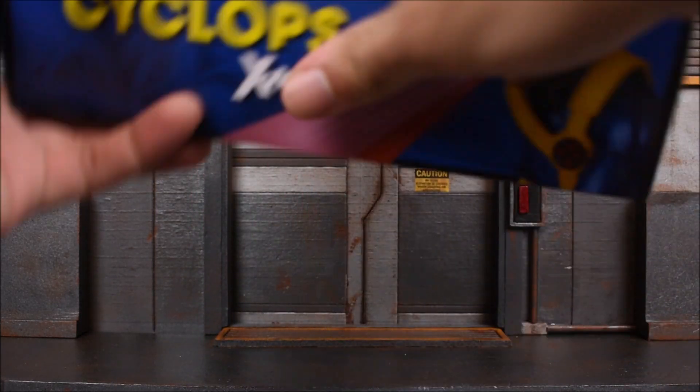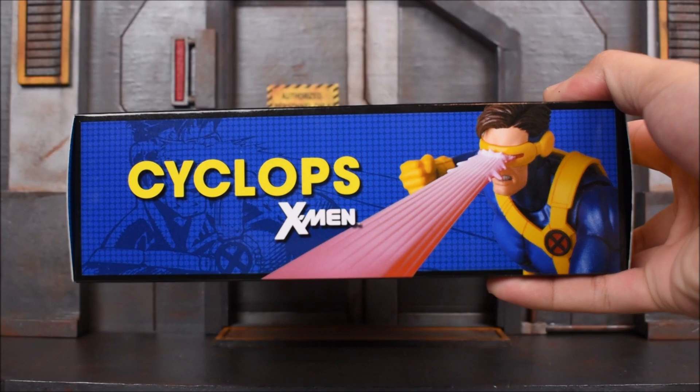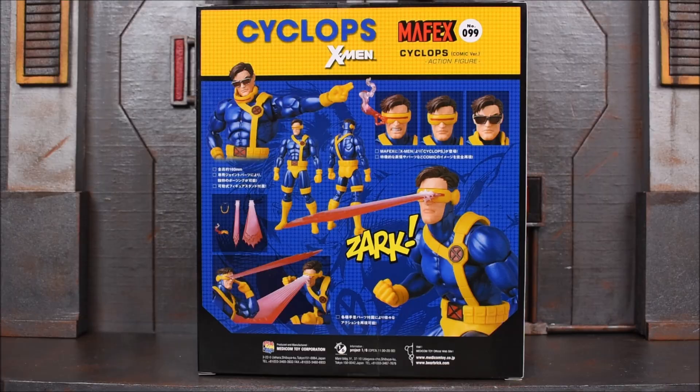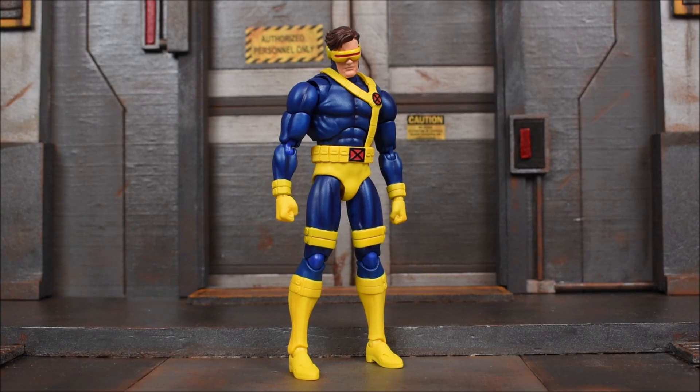Here is the side of the box, or at least one side. And then here is the other side. On the back side we get some more images of the figure itself. So first impressions: I like it, simple as that.